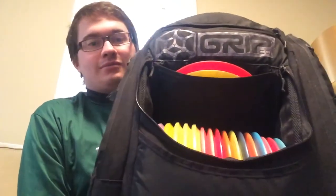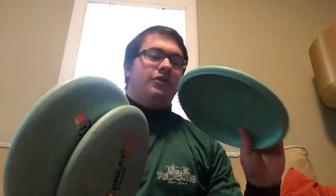For my bigger bag here, I've got my Grip equipment bag. The ones I use for putting in that one are — I've got three Jawbreaker Focuses. I really like the color on these. You've got two of them with a nice rainbow stamp, and then this one's got more of a silver stamp. I'm going to use these two mainly for regular putting and some up shots. I'll probably be using the one with the silver stamp for shorter drives.